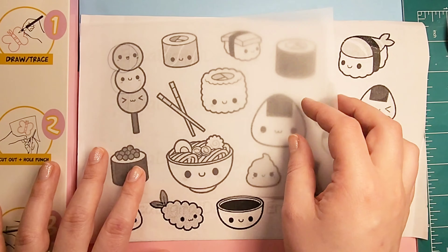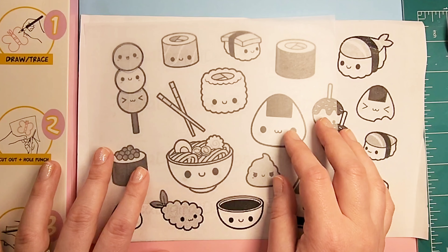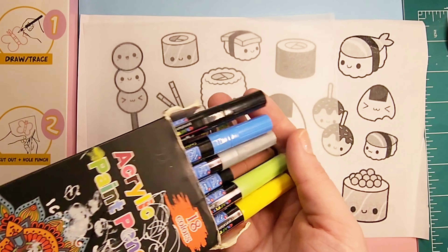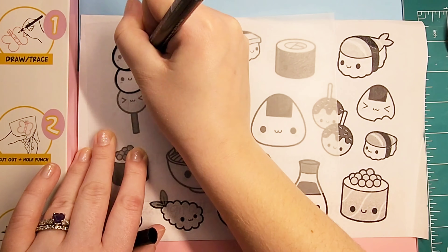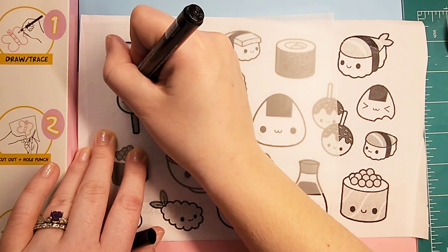To begin you want to lay out the piece of shrink paper, the rough side facing up and the smooth side facing down, and I'm going to use acrylic paint markers to outline each little shape that I want to do.